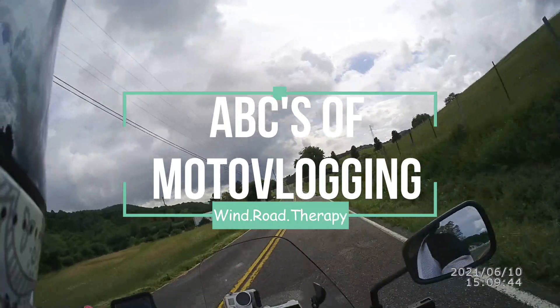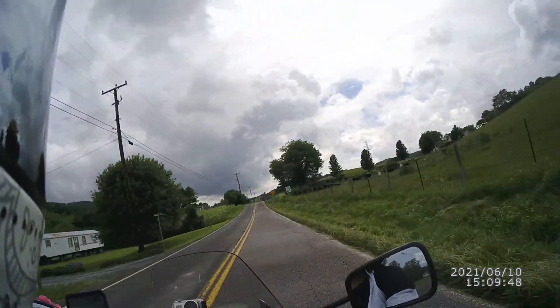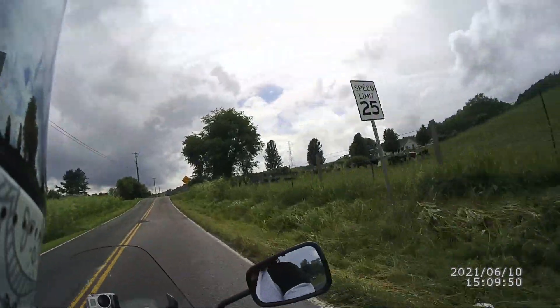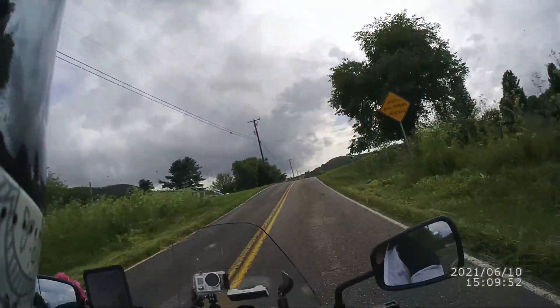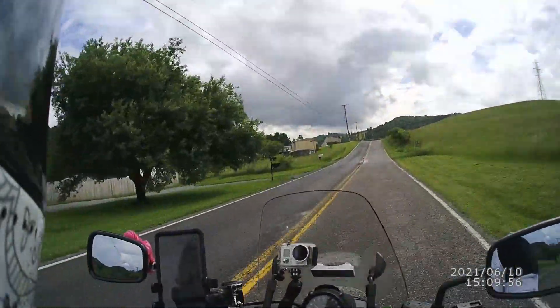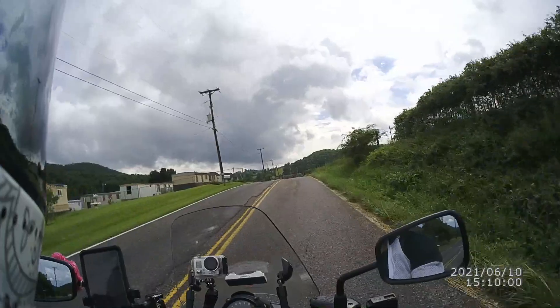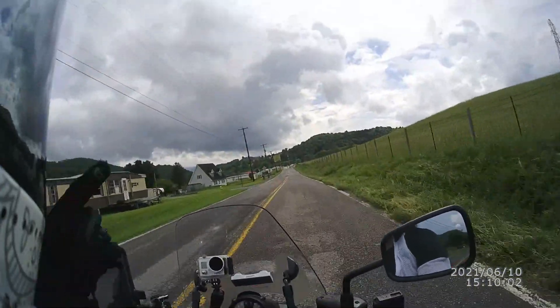And I'm not talking about how to set up your helmet, what the right audio is — that's not what the ABCs of photo vlogging are. The ABCs are Always Be Charging. Whether you're a moto vlogger or just a regular vlogger, always be charging.